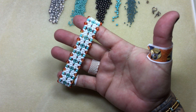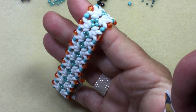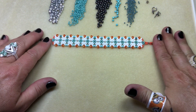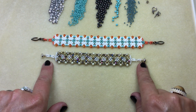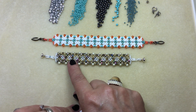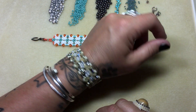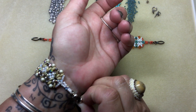I'll show you the pattern up close. It looks like this and I will show you another colorway. This one I made just for fun. I wanted a nice bright color for summertime and then this one I made for myself. I love magnetic clasps. A lot of people don't like them but I just love them and I fell in love with this super duo color, which is why I made this one for myself. This is what it looks like on, just so you can see. Really comfortable, beautiful bracelet.